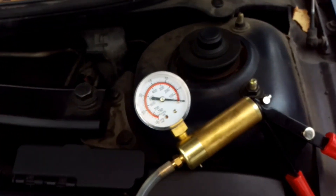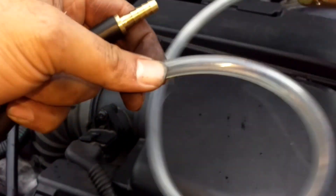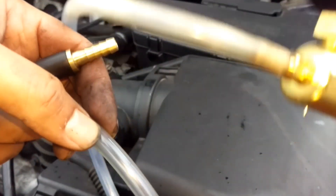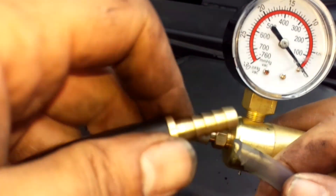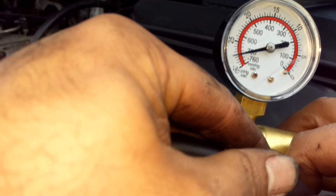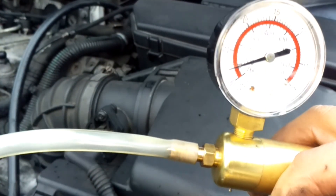I'll just pop this back on again. Watch the needle and listen for the noise disappearing. Simple as that — this vacuum pump is absolutely fine.